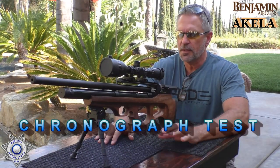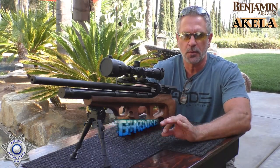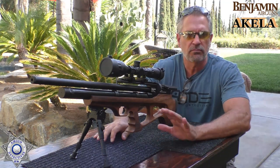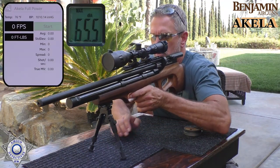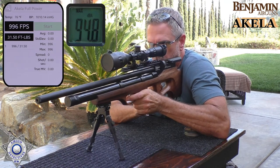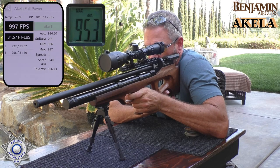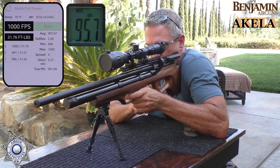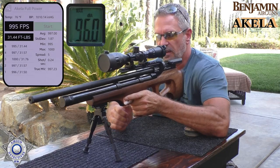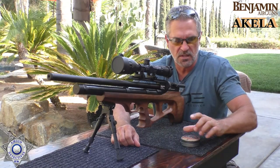Let's test our Aquila with some velocity. This has a power adjustment that regulates the amount of air going through the transfer port. We'll take five shots at full power. Shot one: 996. Shot two: 997. Shot three: 1,000. Shot four: 997. Shot five: 995. We're shooting Benjamin 14.3-grain hollow points.